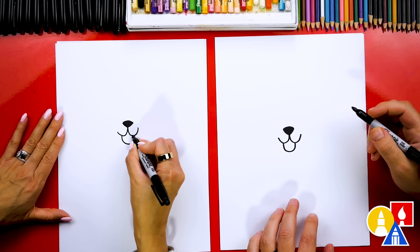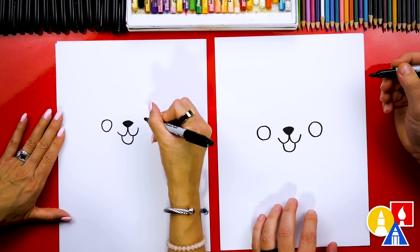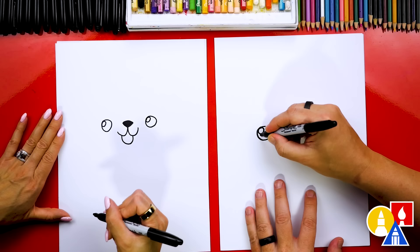Now let's draw the eyes. I'm going to draw a circle on the left, and then the same size circle over here on the right. Then let's draw smaller circles in each eye — I'm drawing them in the top left. This is the highlight to make the eyes look shiny. Now let's color in the big circle but leave that little circle white.